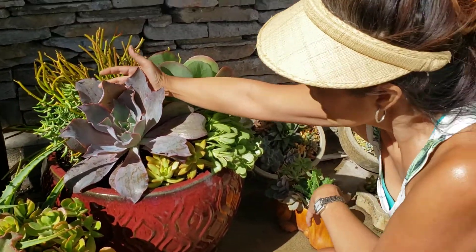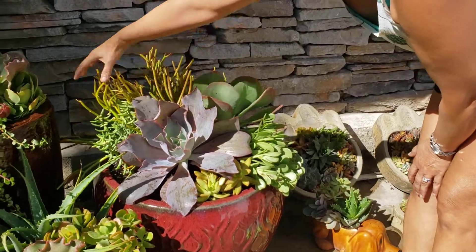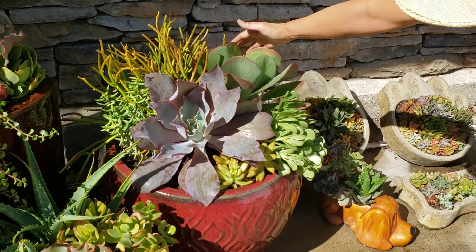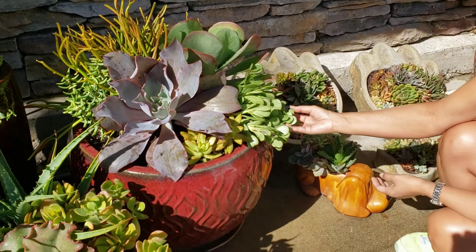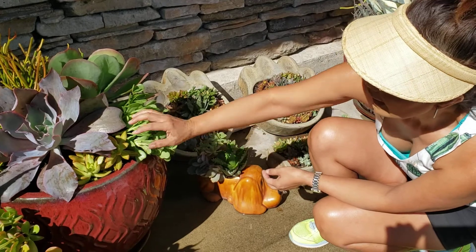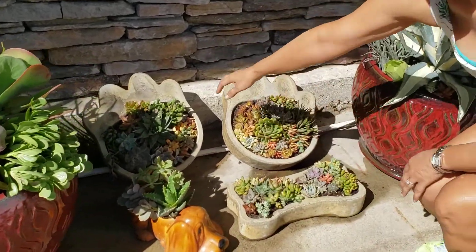Here's the medium pot. This is the Afterglow, and this is hers. This is Fire Sticks. And our Flapjacks. Here's a Trailing Jade — this will turn purple later when it gets stressed. And then I've got some yellow sedums.